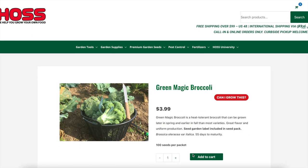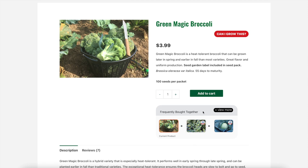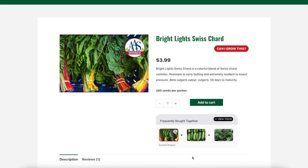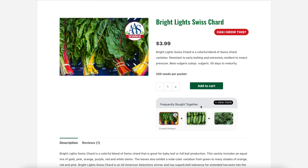Here is a little bit of information about the type of broccoli we've chosen and the reason we've chosen it. Green Magic broccoli is a heat-tolerant broccoli that can be grown earlier in the fall than most varieties. It has great flavor and uniform production. And then on our final row after the broccoli, we're going to grow some Swiss chard — the Bright Lights variety, which is a colorful blend of Swiss chard varieties, resistant to early bolting and extremely resistant to insect pressure.